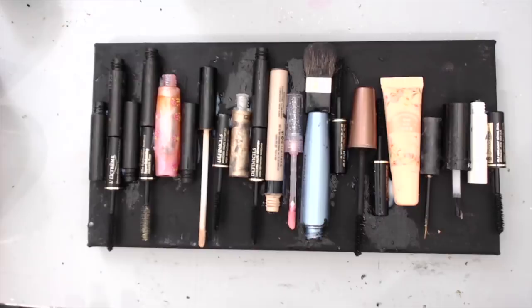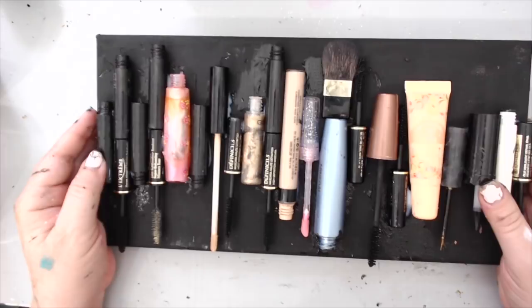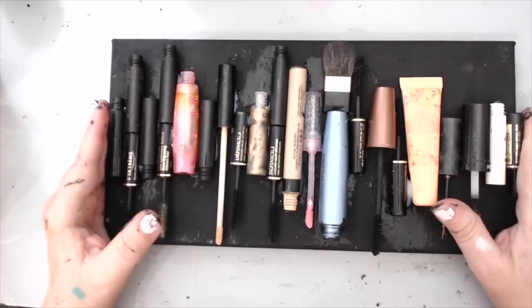Hi everyone, it's Karen here and welcome back to my channel. Today I have a brand new tutorial where I'm using recycled materials to create a canvas. First thing I want to do is apologize about my hands, they're super dirty. I've been working non-stop because I haven't been doing any videos lately - I had to deal with some personal issues, but I wanted to get back to this and show you some new exciting ideas.